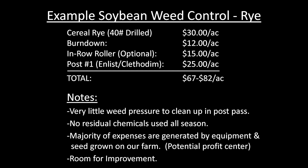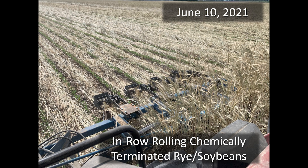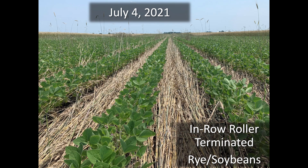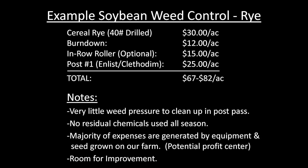Once we start using rye, this is pretty close to what our system was this year. $30 to get a rye cover crop established — I think about everybody can do that even if you want to hire everything done and pay full retail for seed. To burn that down, if you're just using Roundup, I think you can get that done for about $12. The in-row roller, which would be optional, is another $15, and then a post-pass is $25. Without the in-row roller, we're talking $67 including the whole cost of the rye. Add the in-row roller in, it's $82. The in-row roller added about six or seven bushels to our beans, so it paid for itself.